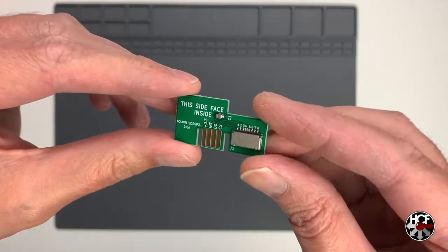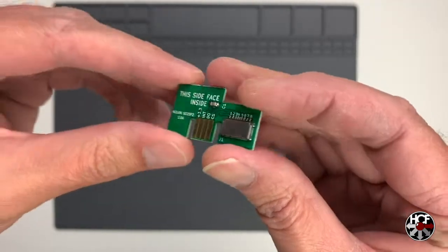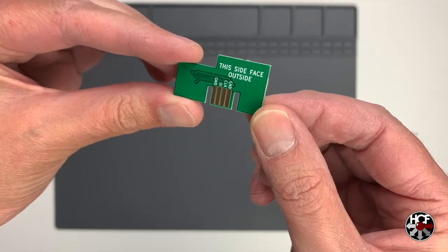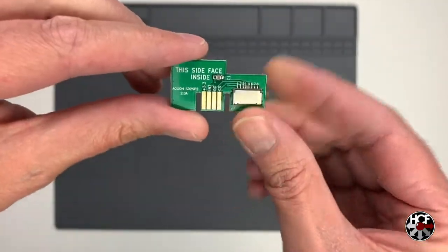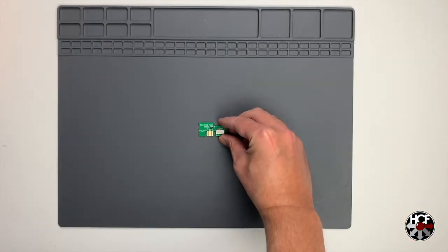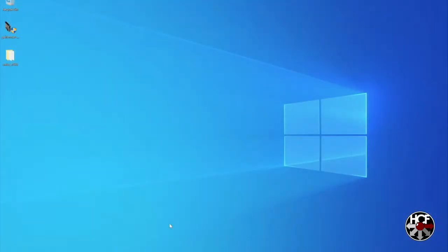The only things you need for this install are the SD to SP2 adapter and a micro SD card formatted to FAT32. Since most of you have already gone through your GC Loader installs, you've had experience formatting cards to FAT32, so I'm not going to go through that again — but I will show you what files you need to drop onto the card. Let's hop over to the computer.